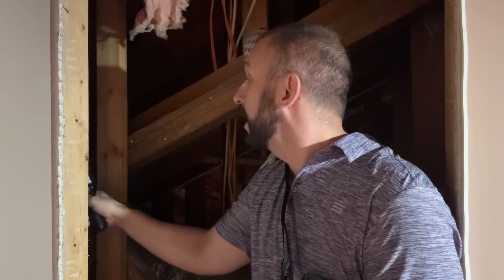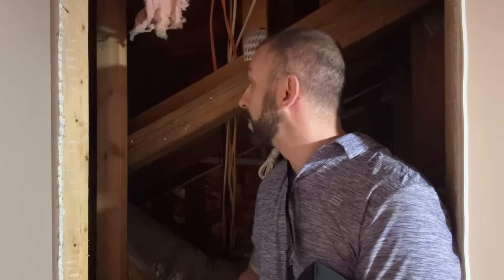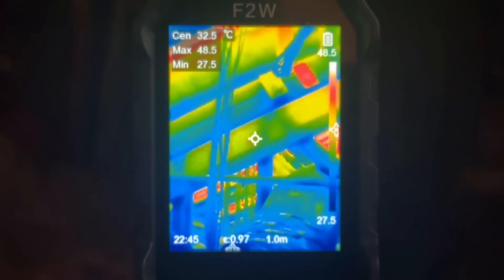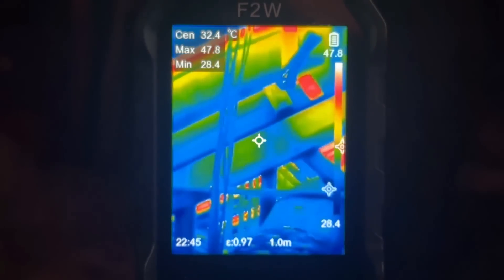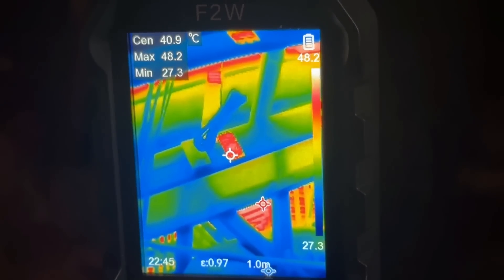Holy cow, that's warm, and the min is 27. So we can really tell where the heat is and where it isn't — in this case it looks like the heat is coming in well from the rafters. So we can work on that, we can definitely work on our insulation situation. This is telling me so much.